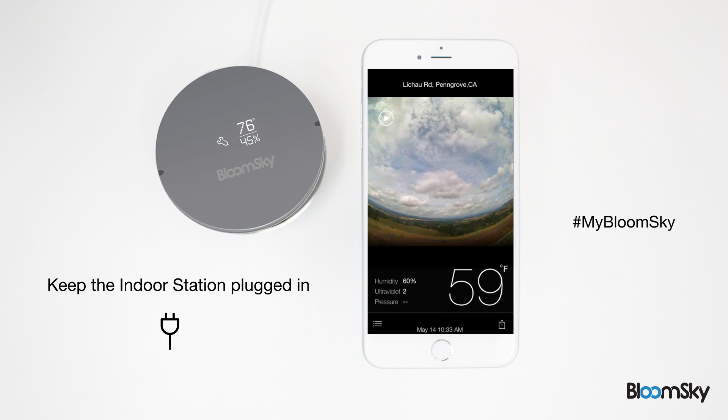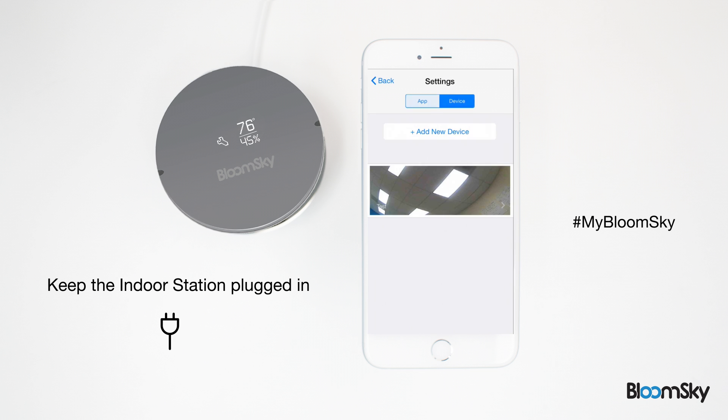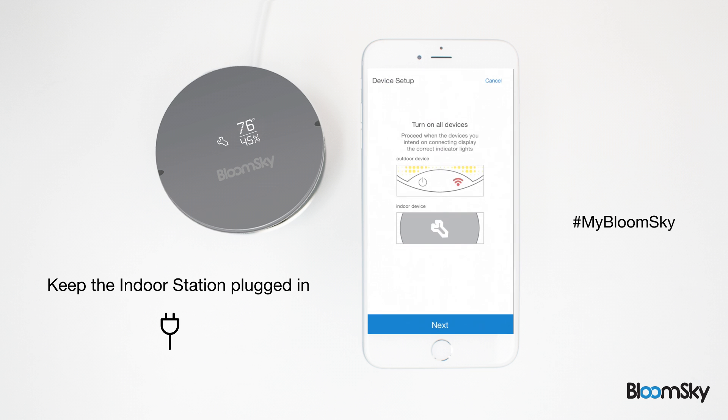Now that you've got your outdoor station up and running, installing your BloomSky indoor station is a cinch. Go to the settings page in the BloomSky app and tap on the device tab located at the top of the page. Press the add new device button to set up your indoor station.